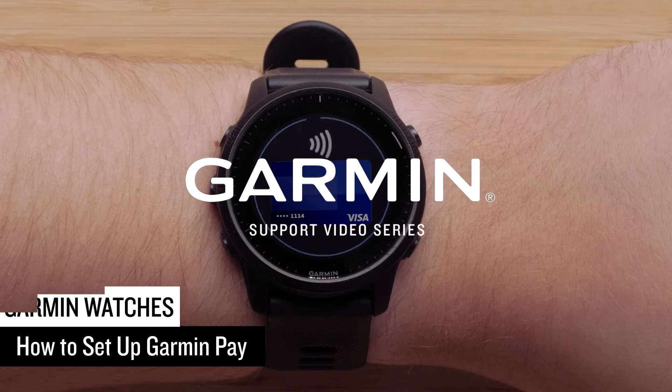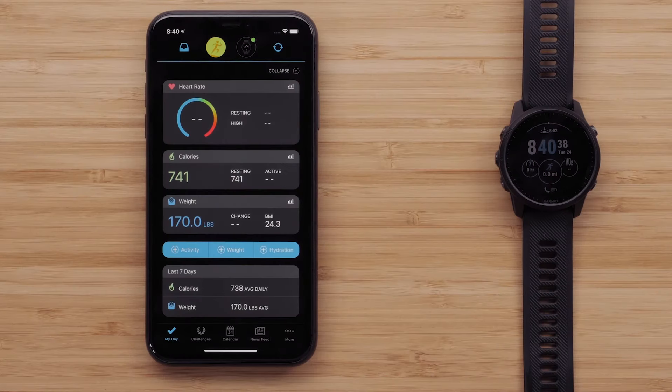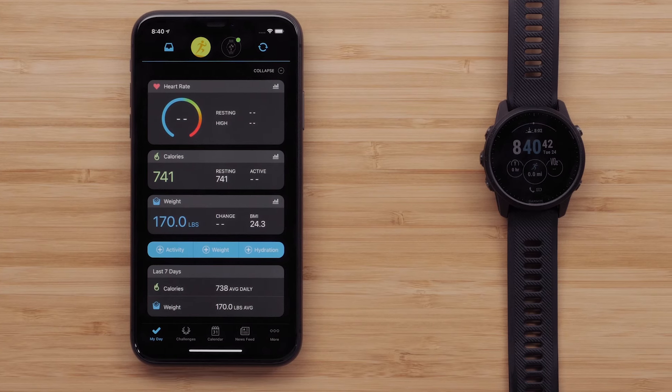In this video, we will show you how to set up Garmin Pay on your compatible Garmin Watch. To set up Garmin Pay, you will need a compatible Garmin Watch paired with the Garmin Connect App on your smartphone.